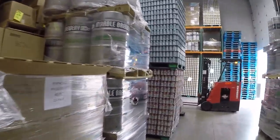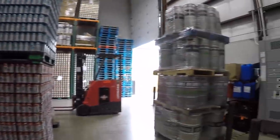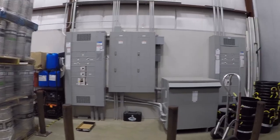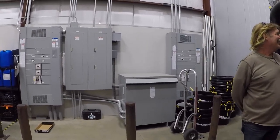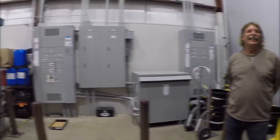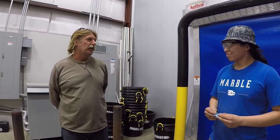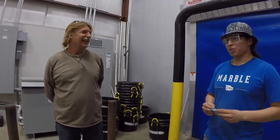We did a brewery tour down in Costa Rica a month or so ago — it was very different. It was the other end of the size spectrum; it was like a garage operation. Here we are at Angry Goat Brewery in Costa Rica in Coco. I just love checking out breweries. I heard that Albuquerque has more breweries per capita than Portland — yeah, I believe it.